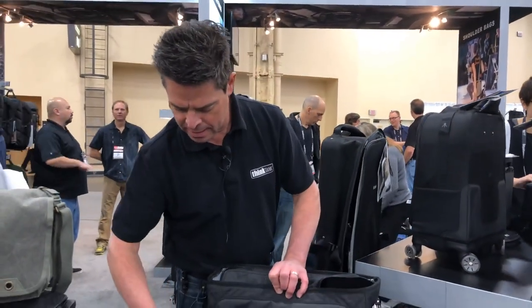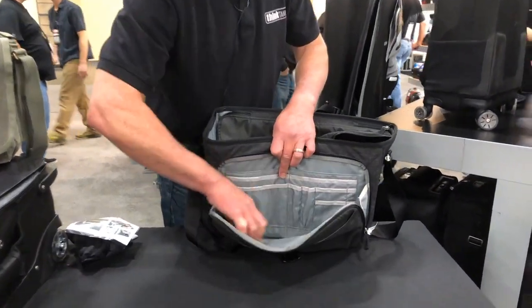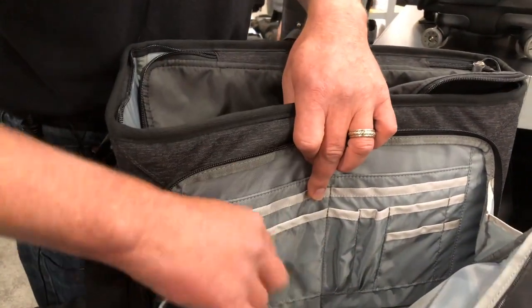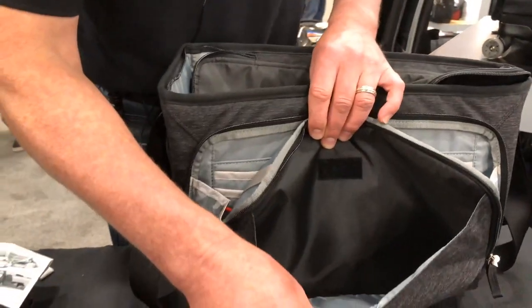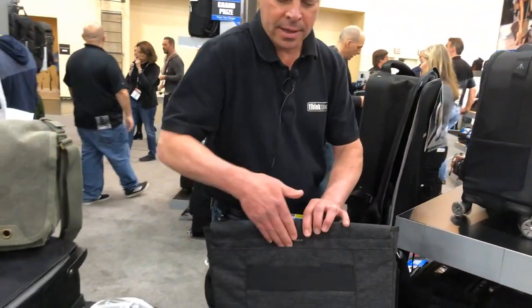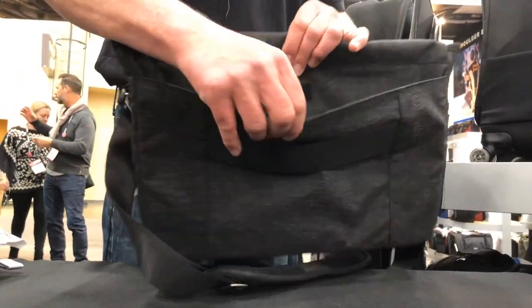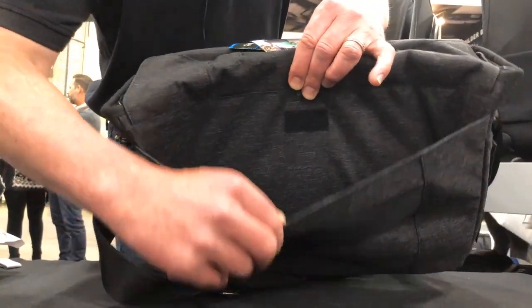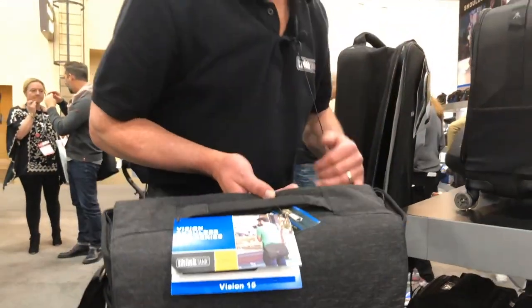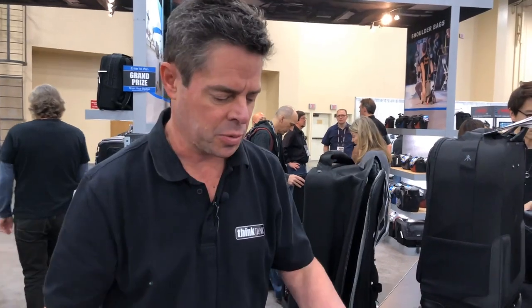It does have plenty of personal carry space and organizing space, including a lanyard for your keys or memory card wallet so you don't lose your memory cards, plus another little slip pouch. On the back it's got a pass-through for your roller handle so you can travel with it — just put it right on top of your roller. There's also another nice little pocket for odds and ends. This is a really good bag at a good price point, affordable for a beginning photographer or even a professional who just wants a fresh new look.